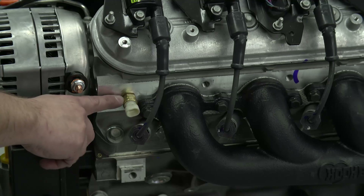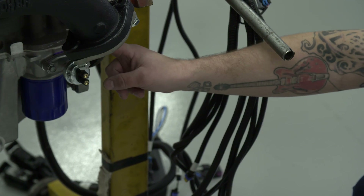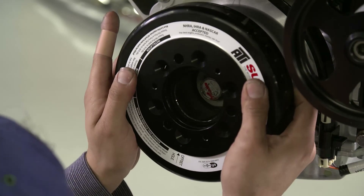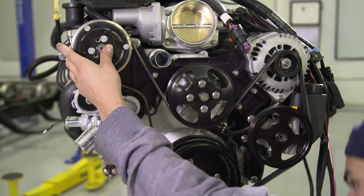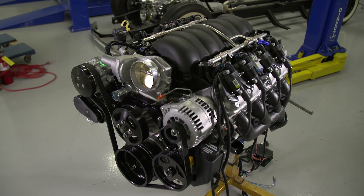We also installed separate sensors for the water temp and the oil pressure for the gauges that we're going to be putting in the dash, probably tomorrow when we get to wiring. We put a Vintage Air front runner kit on it — that basically locates your AC compressor, high amp alternator, and a power steering pump that has an integral reservoir. It's a single serpentine belt system, really compact and slick. It cleans up the front end real nice and puts everything on there that we need.